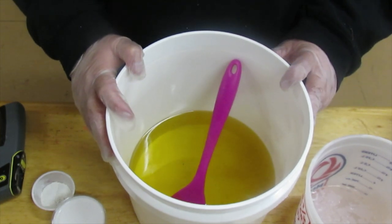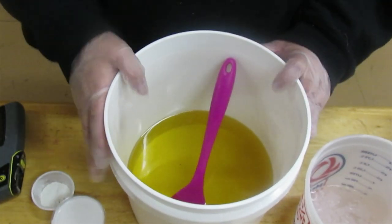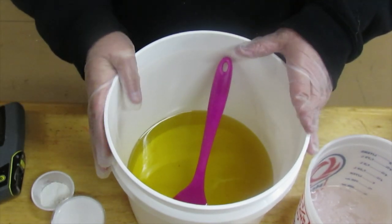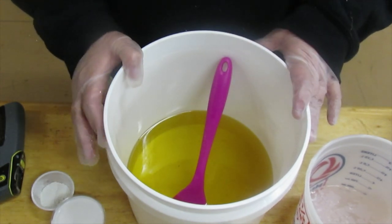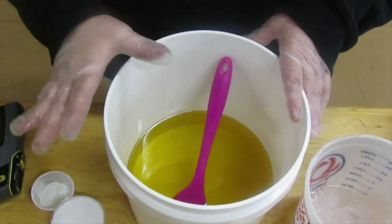Hey everybody, it's Rainy again from Bubbles, Bobbles, and Bows. I'm here to do another soaping video for you. Hope everybody's having a good October. It's one of my favorite times of the year — I love the way the air smells and the leaves change color. It's just pumpkins and Halloween and then Thanksgiving. I just love it.